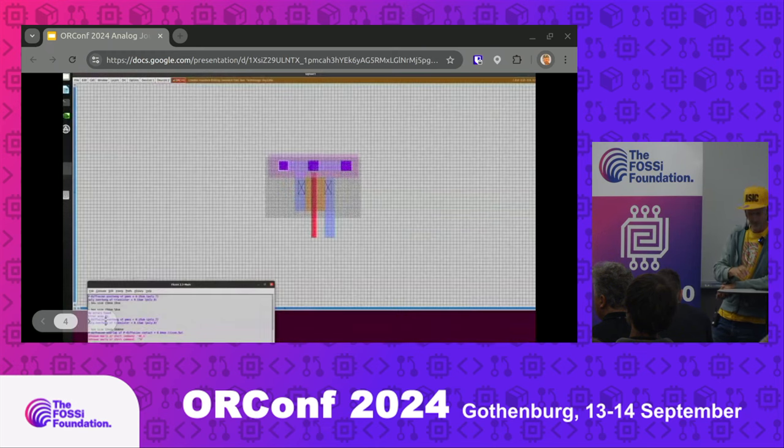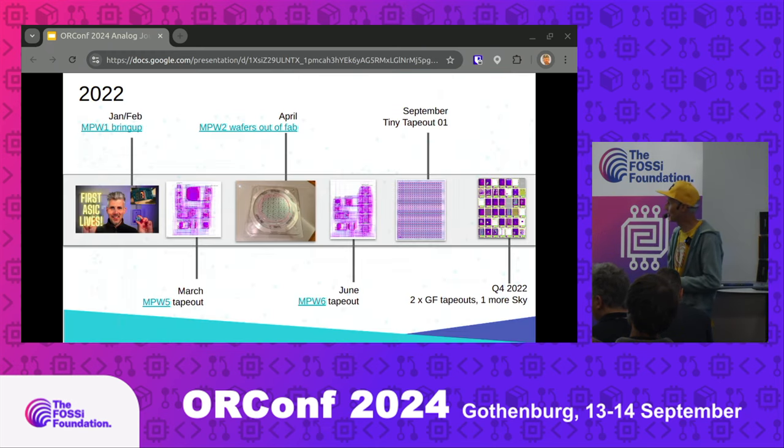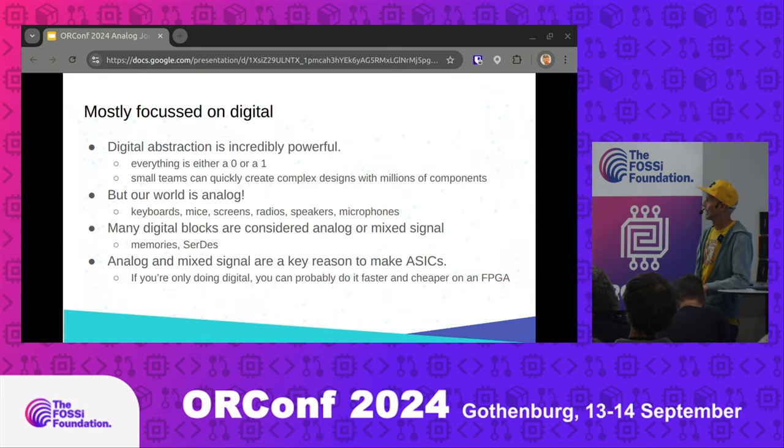A bit more context: I got the first chip back in early 2022. In this time we were doing the Google MPWs and we did the first beta of Tiny Tape Out 1 in September 2022. Up till that time I was mostly focused on digital because I came from a bit of a digital background — I'd done some FPGA programming. Looking back on it, I think I just took it completely for granted: the incredible power you get with digital abstraction. You assume everything is ones and zeros in the computer, all the numbers add, everything multiplies, you get pixels on the screen, and in one line of Verilog you can instantiate a million transistors.